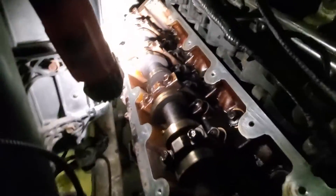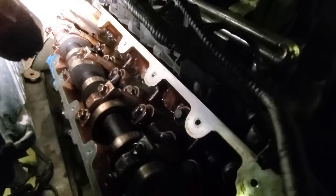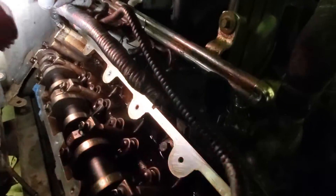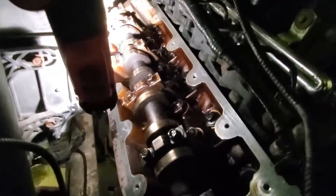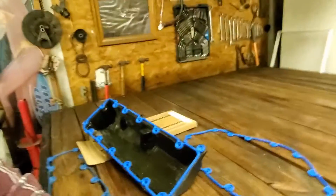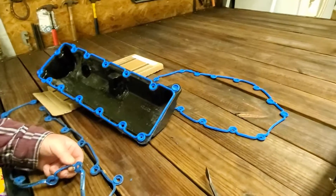We've got the valve cover off and that was no fun. You can see down in there — there's something sticking up right at the back of the cam; I assume that's an oil passage. You've got to get the valve cover up and over that, which is not easy with the heater box, and then you've got to get over the cam gear. Going back together is going to be fun without knocking the gasket off. We're going to put a tiny bead of silicone underneath the gasket on the valve cover and then a tiny bead on top.